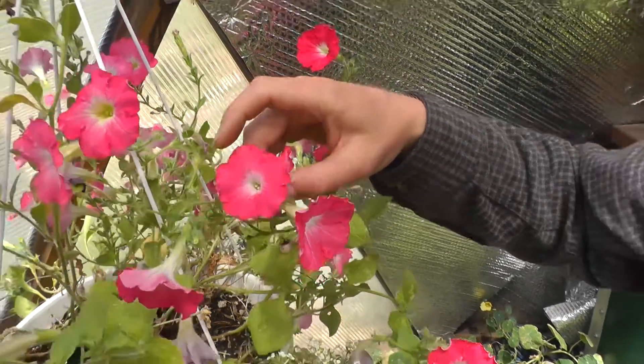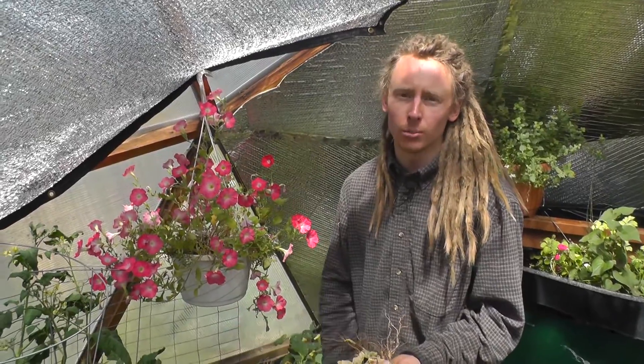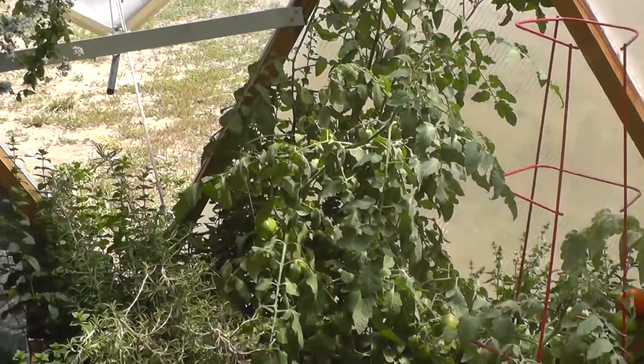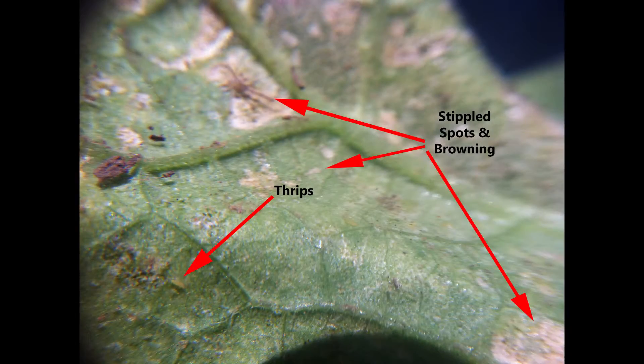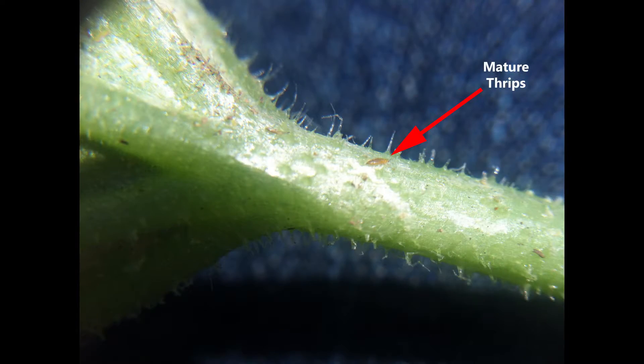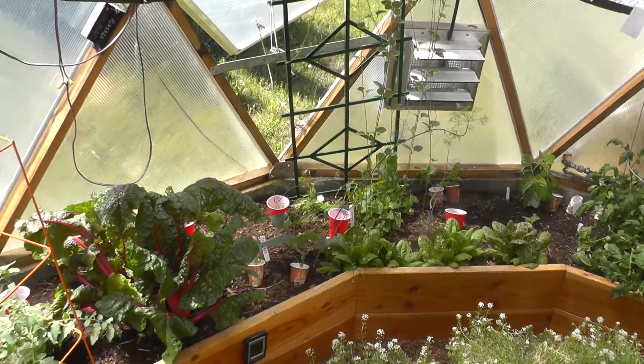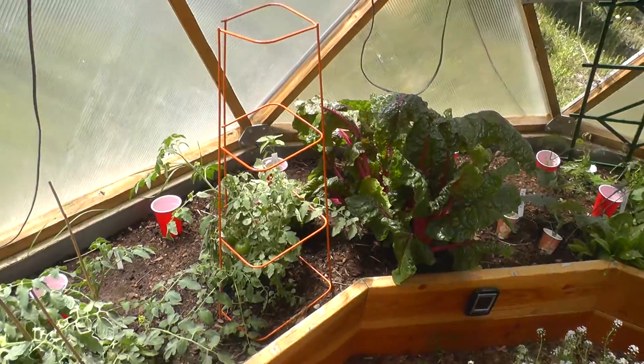They're super small insects, so oftentimes — like we found in here — they're about 0.3 millimeters, so they're nearly microscopic. In identifying thrips it's important to look for their cigar-shaped body. They are slender insects with fringed wings, so they're soft-bodied insects. They puncture the plant and suck the contents out — the phloem.